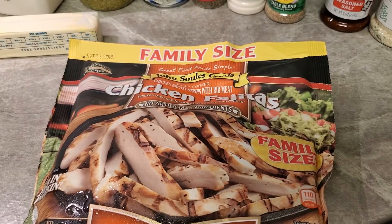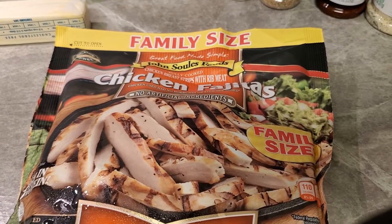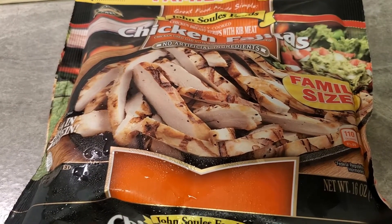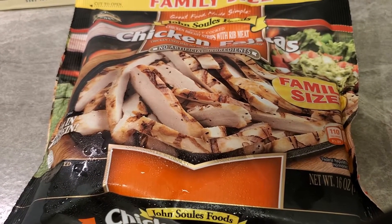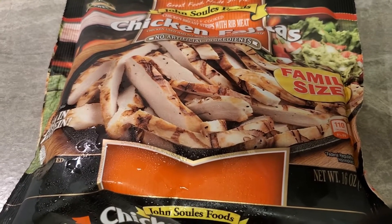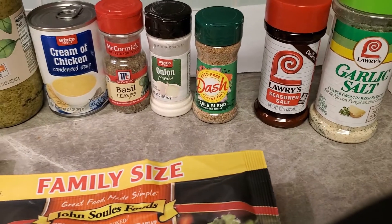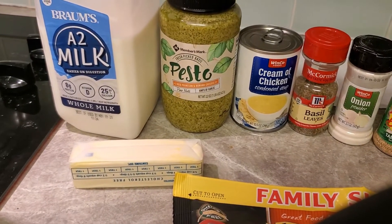Welcome back! We are getting ready to make some chicken pesto. This is my cheat chicken — I cheat with this chicken all the time. You can always get your grilled chicken tenders and make them yourself, or you can cheat — nothing wrong with cheating, especially when you're making as many meals as I do in a weekend. You can grab some chicken tenders or grab this bag. We're going to need our chicken fajita, garlic salt, Lawry's, Mrs. Dash, onion, basil, cream of chicken, and this pesto — I got this from Costco.